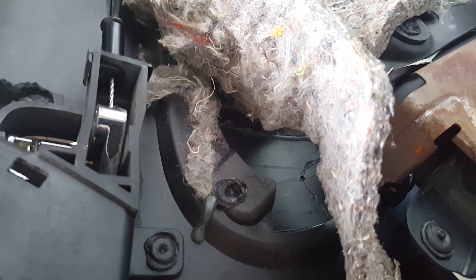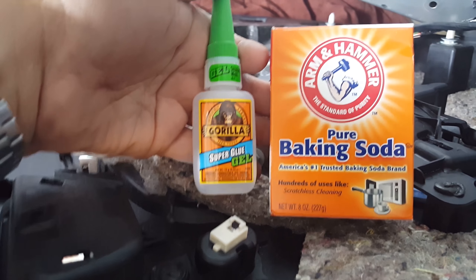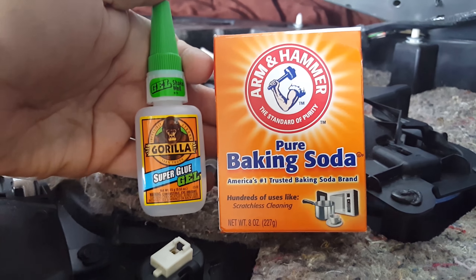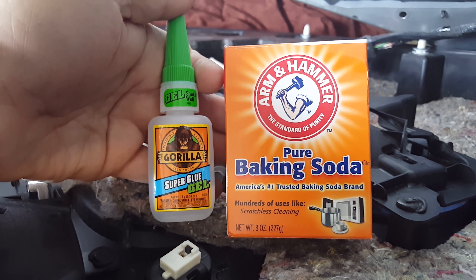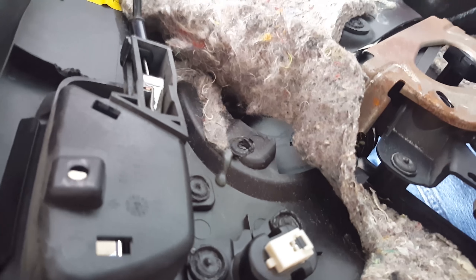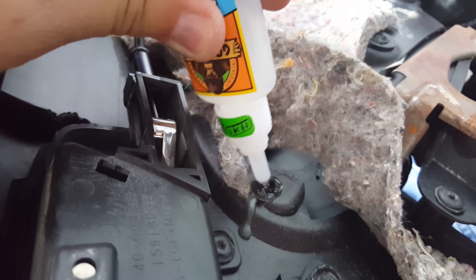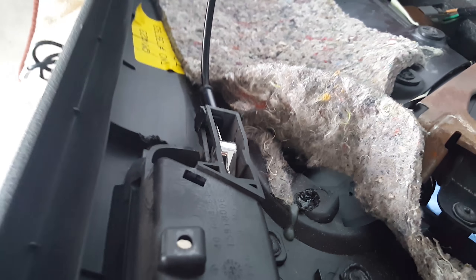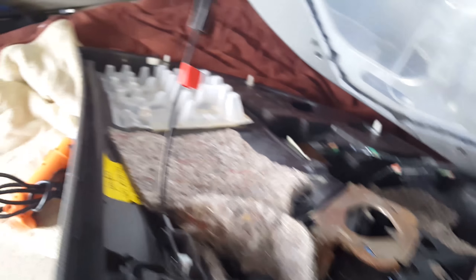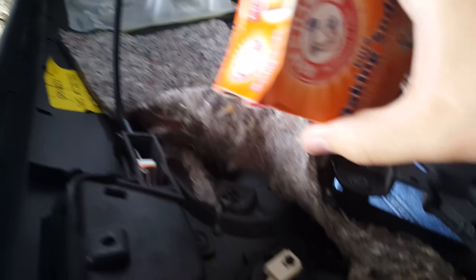I'm going to try to show you as I'm doing it — I am holding the camera in one hand so it might be a bit difficult. Here are the two items I'm going to use: some Gorilla Super Glue — all I could find was the gel, I don't know if the gel matters or not — and some baking soda. These two things are going to work together to create a plastic bond and hopefully hold the piece back the way it was.